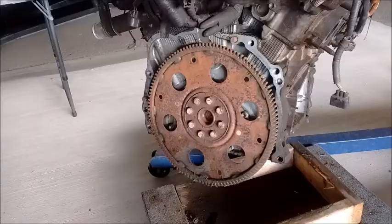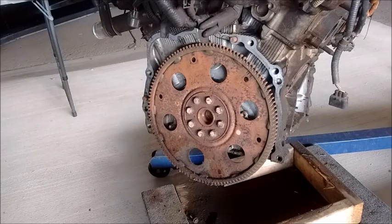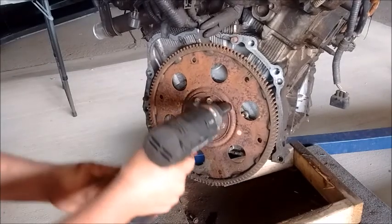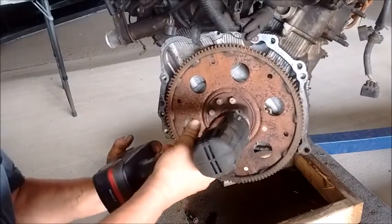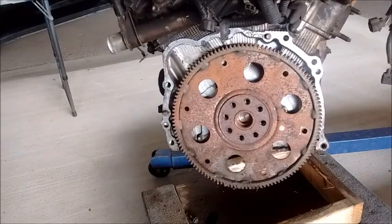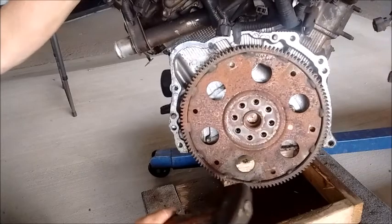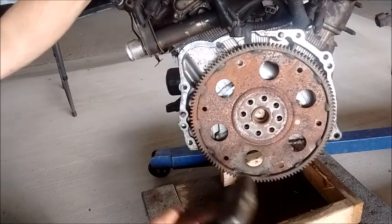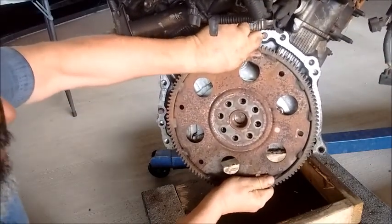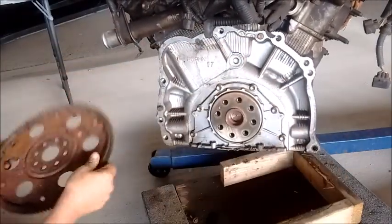We're going to jack it up into the air. Now the engine is up in the air. To make things easy, I'm going to remove the flex plate now before we put the engine on the stand. I have to unfasten these bolts — I'm going to do that with an impact wrench. The bolts are all off. Next step is to pry or tap the flex plate off. There you go.